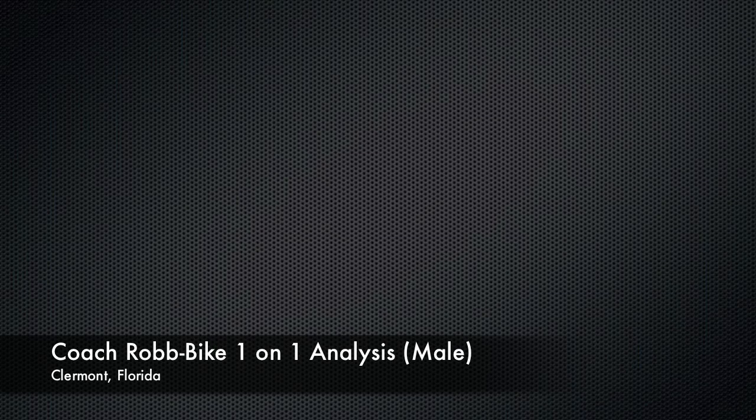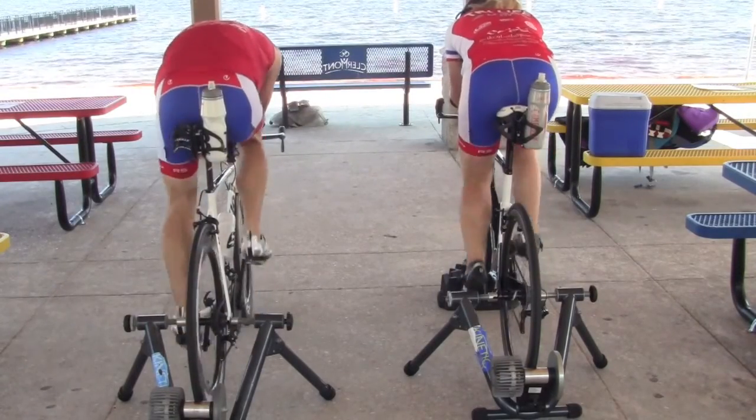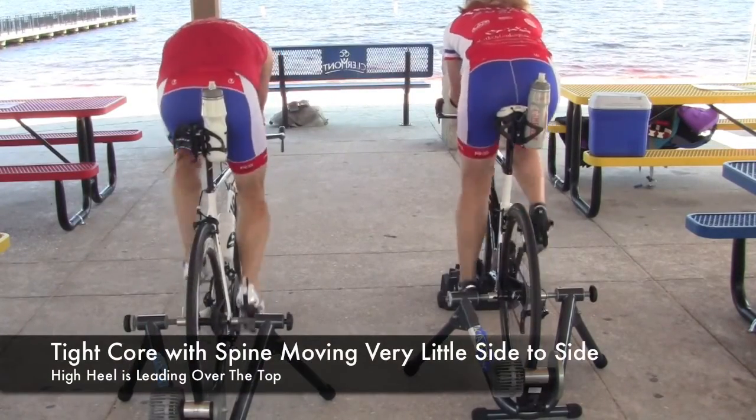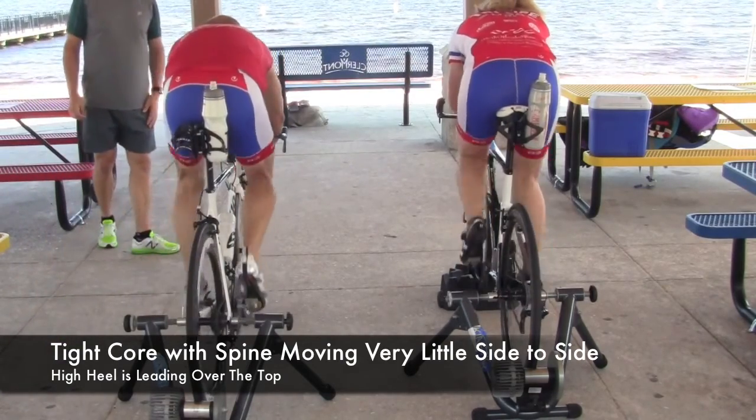Okay, let's take a look at your pedal mechanics while you're warming up. I had you spin as a warm-up for about 10 minutes, and the first thing I want you to notice is look at how your shoulders go the opposite direction of your hips.